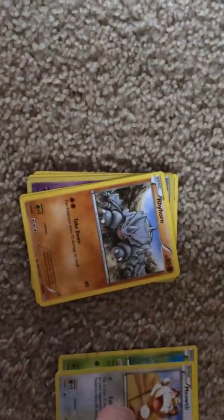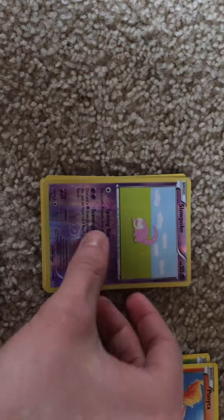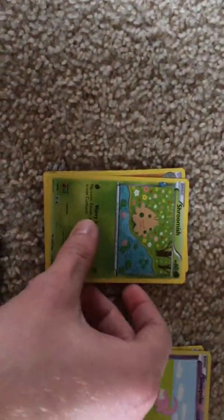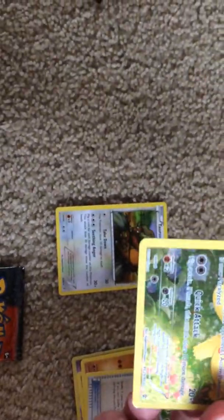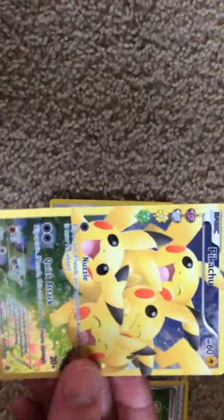From the first Generations pack we pulled a Caterpie, Meowth, Rhyhorn, Hoothoot, a reverse holo Slowpoke, Shroomish, Machoke, Maintenance, and — oh yeah — a full art Pikachu! Oh, that is nice. I do like that. And correct me if I'm wrong, but this looks like a holo foil full art Pikachu. We are going to sleeve this.